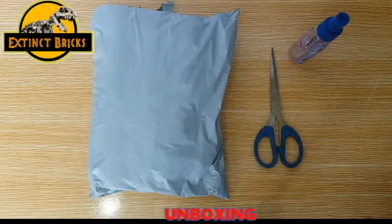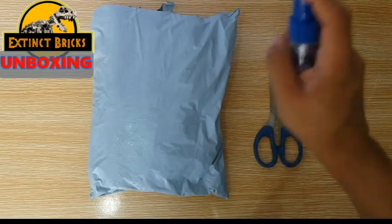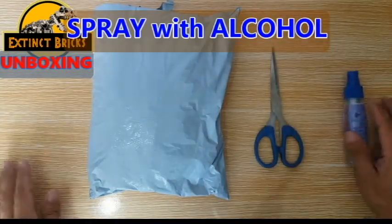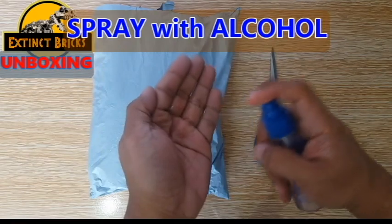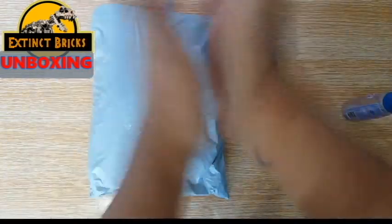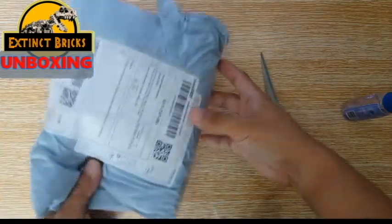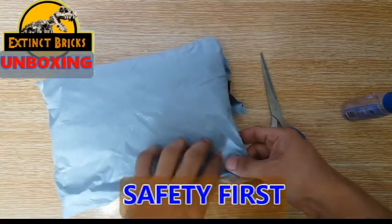So I received this package a few days back and now I think it's time to show you guys what it contains. So first, let's spray with alcohol just to sanitize and also let's put some on my hands. Let's fan it off to dry and then let's get our scissors and open it.